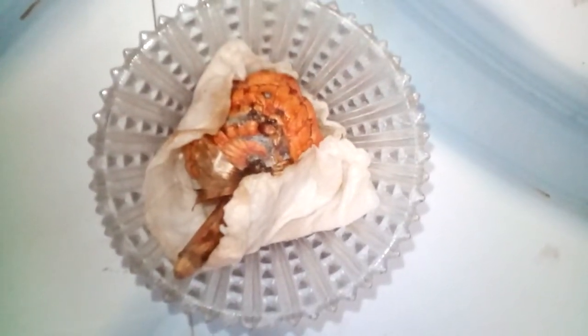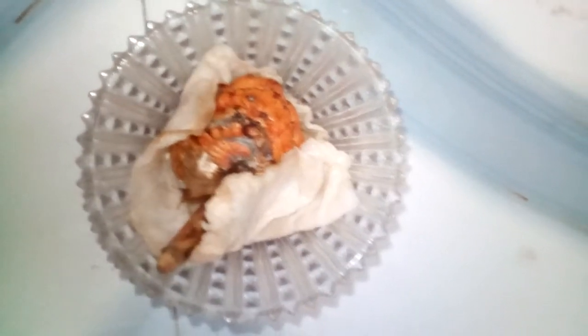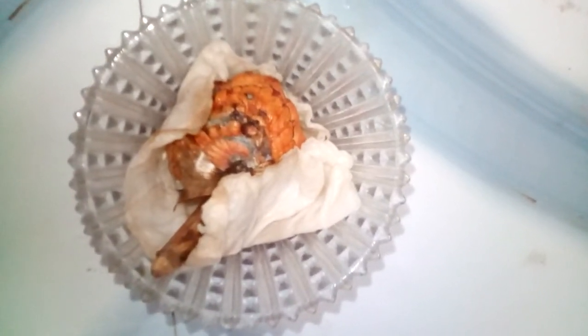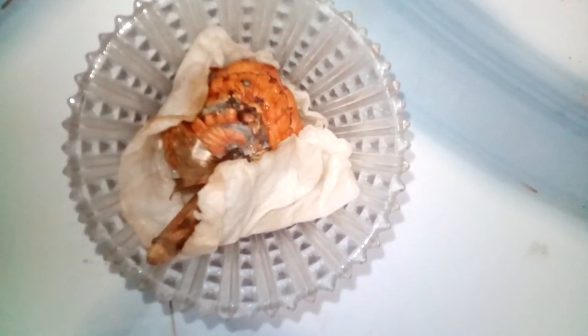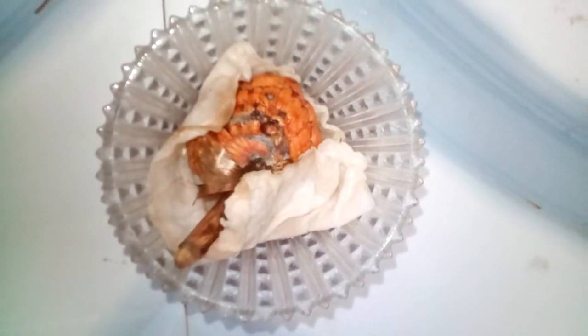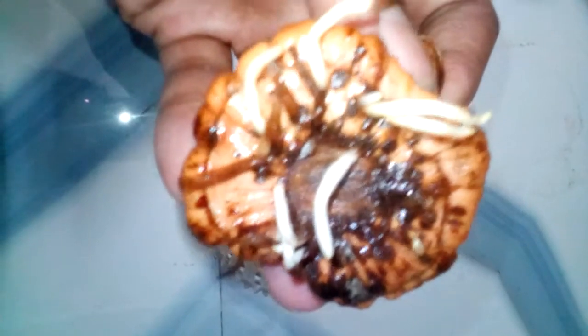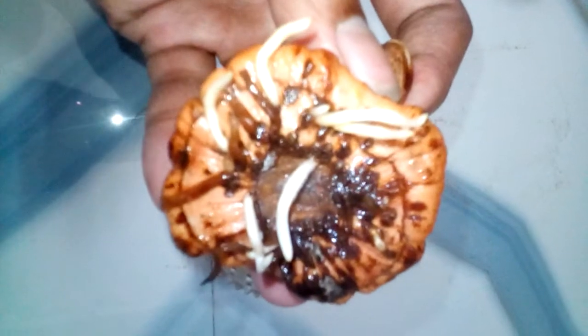I cover the white tissue paper over the gladiolus seeds and gladiolus bulbs. After 10 days I will show you the result. You can see the result — the gladiolus seeds have been germinated.